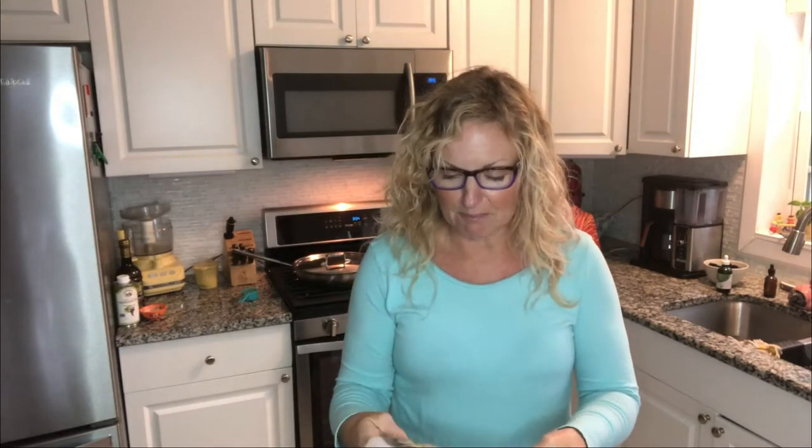Hey, this is Kathy from Kathy Cooks For You and welcome to my kitchen and also welcome back to Asian Basics. It is the same day as my taping of my first video, which showed you just things I keep in my pantry at all times, and now I want to show you something that I came across this morning.